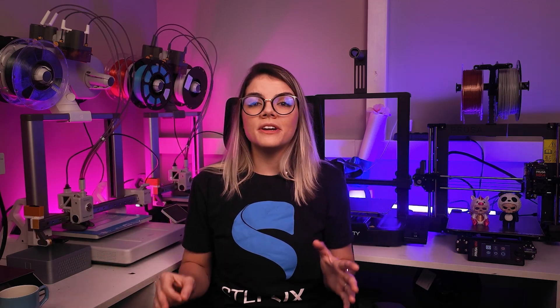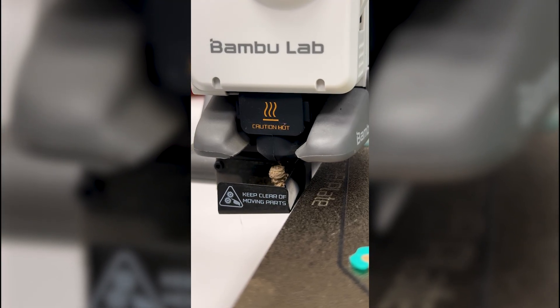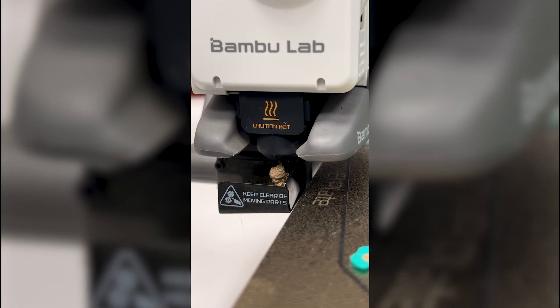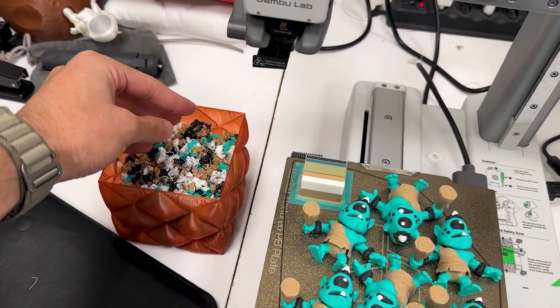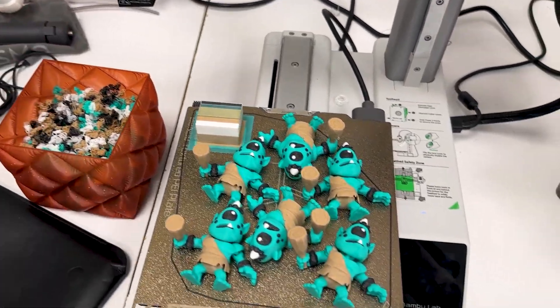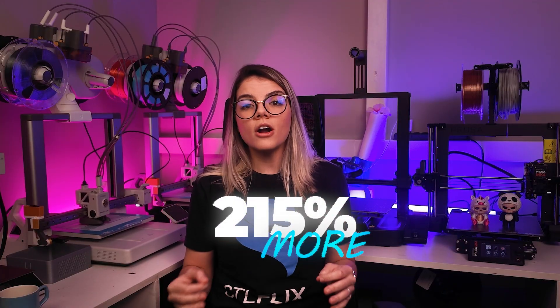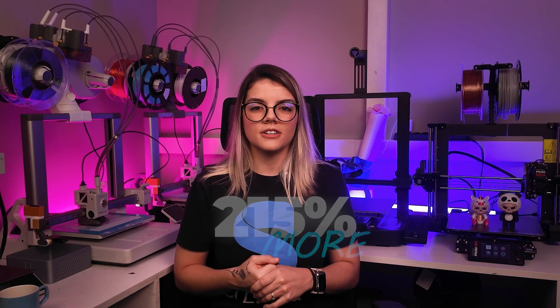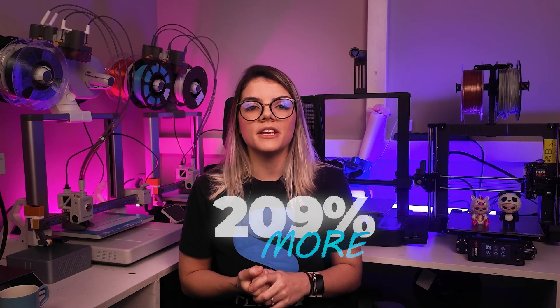Purging between color changes on Bamboo Lab uses more filament, and that costs you. For example, we spent less than half to print the mini arcs, so the material consumption was 250% more for the enlarged arc and 209% more for the can on the A1 Mini. This is because the purging process increases material usage a lot.